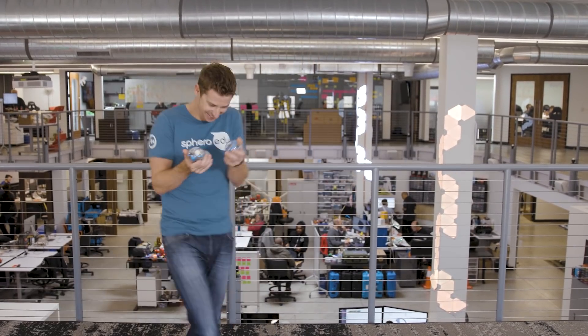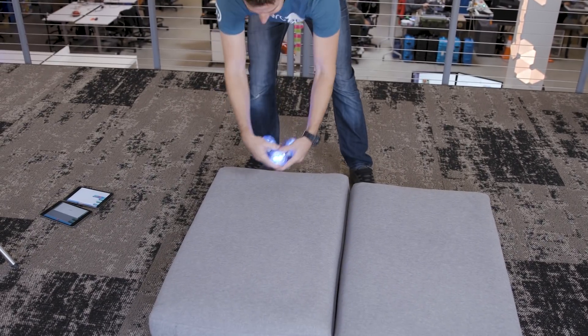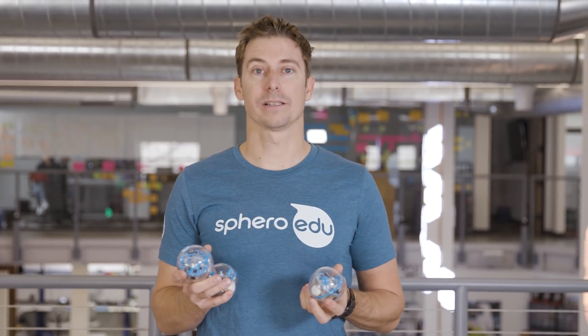I asked the team to write a program to measure how many cycles I juggle for. Make sure before you start juggling you have some cushions on the ground to protect your Spark. For this program you're gonna need three robots and three devices. Make sure you turn the volume up on one of the devices and all the way down on the other two.